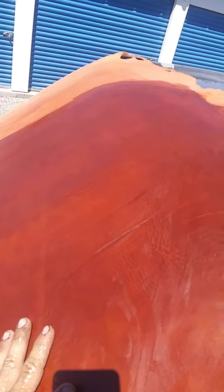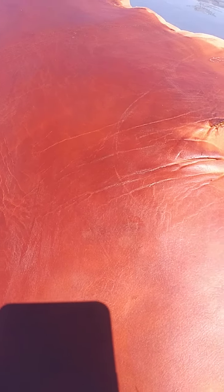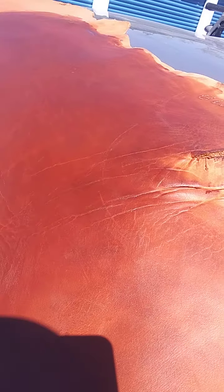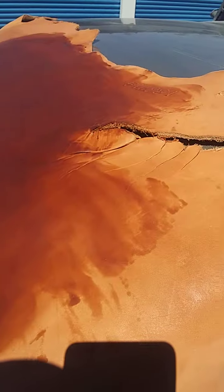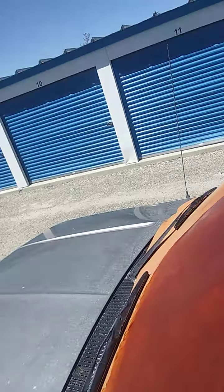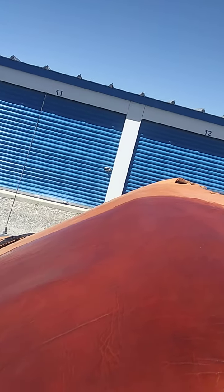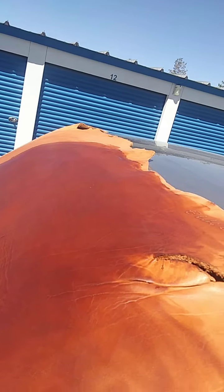I got this huge sheet of leather — just a side of a cow — and they're fairly pricey. I need to make some covers and carrying cases for my Bibles. I'm trying that same sun-tanning method; the sun's way up there and it's supposed to get into the high 90s today, so I want to take advantage of that.